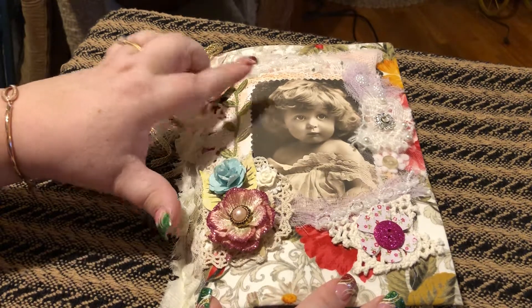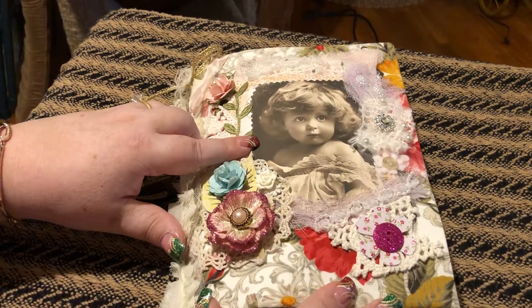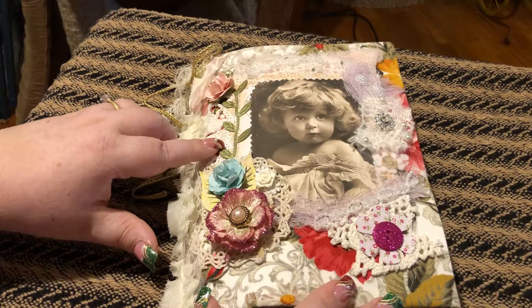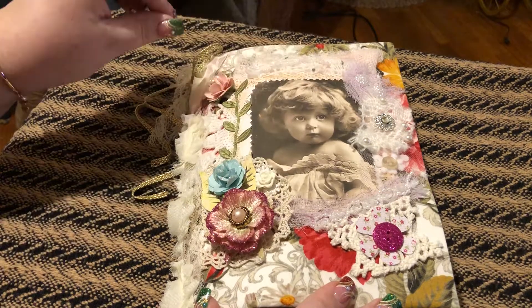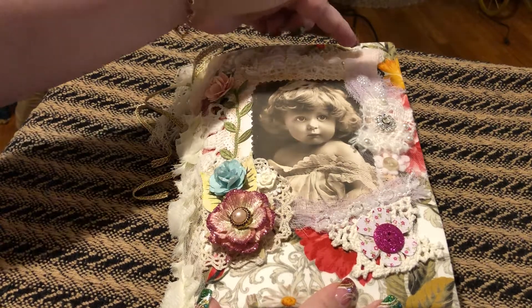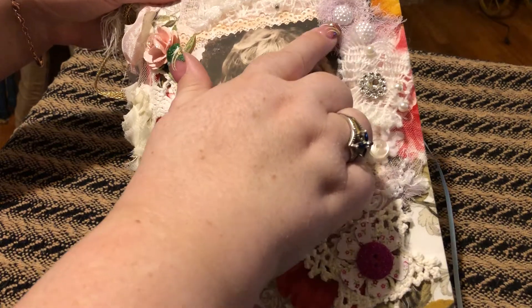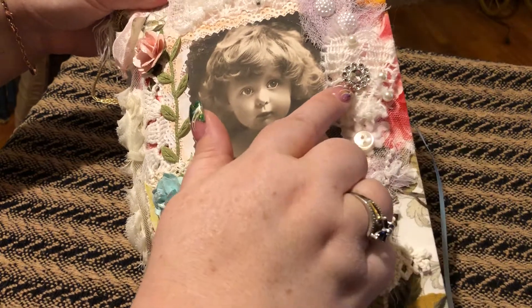I think this little girl is very cute — she's just adorable. I got this picture off of Pinterest, and she's so darling. I got a doily underneath this and then I put this on top. I got some cheesecloth up here, and I can hold it up a little bit. There's some cheesecloth here with two little pearl things, and then some ribbon here with pearls, and then a bling bling.